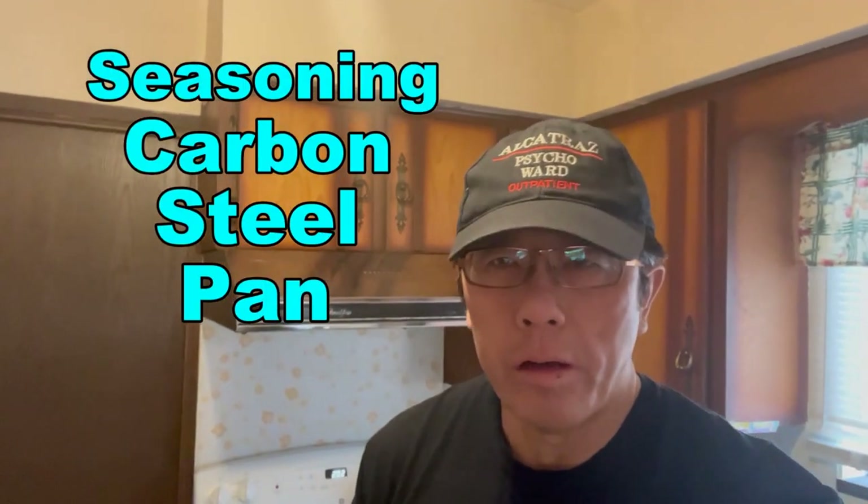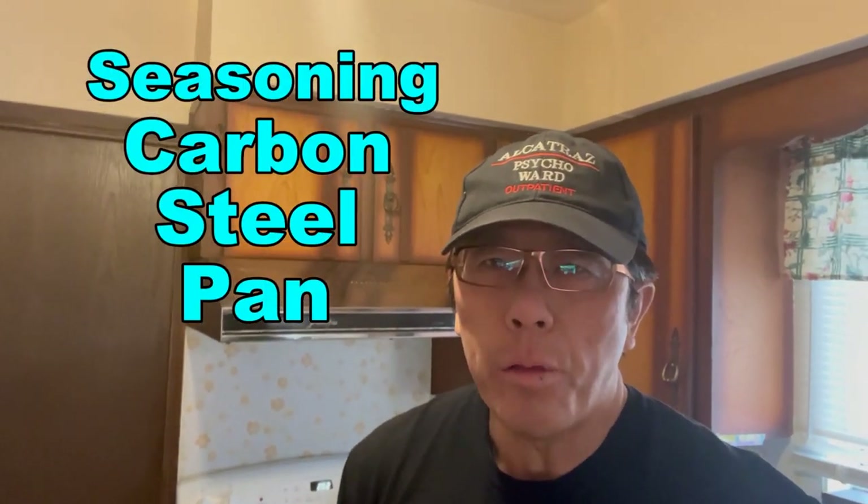This is the Chinese Cooking Channel. Today we're going to season a carbon steel fry pan. You can use it for stir-fry and cooking Chinese food as well. Eventually this fry pan will look like this wok because they're both carbon steel.